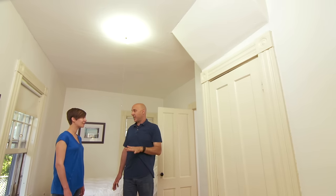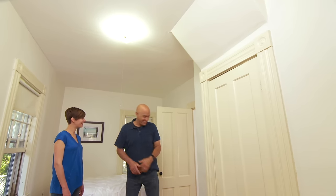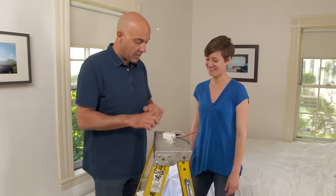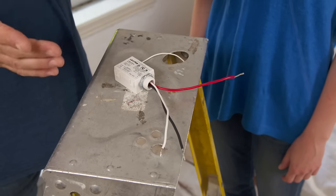Now when you called in, I had an idea that this was going to be the issue, and I brought something in my truck I want to show you. All right, Beth, let me show you what I've brought here. This device is going to give us all the functions of a light switch without running a wire.